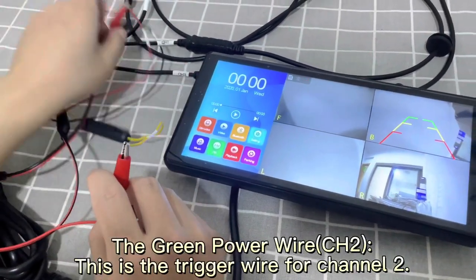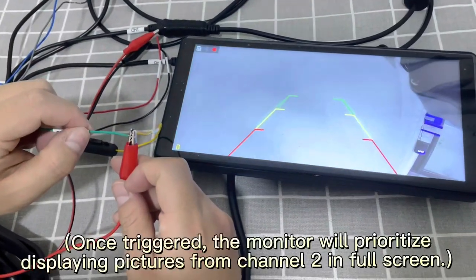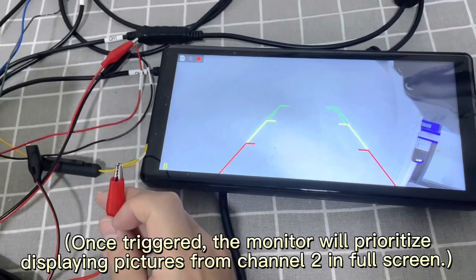The green wire is the trigger wire for channel 2. Once triggered, the monitor will prioritize displaying pictures from channel 2 in full screen.